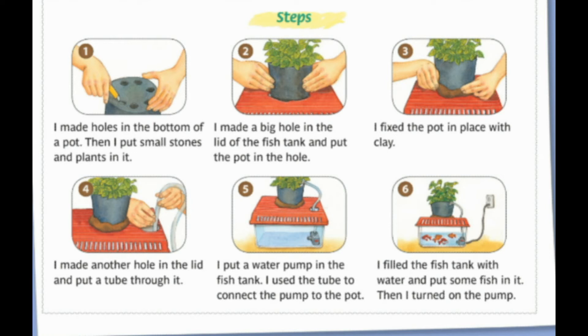Four: I made another hole in the lid and put a tube through it. Five: I put a water pump in the fish tank and used the tube to connect the pump to the pot.